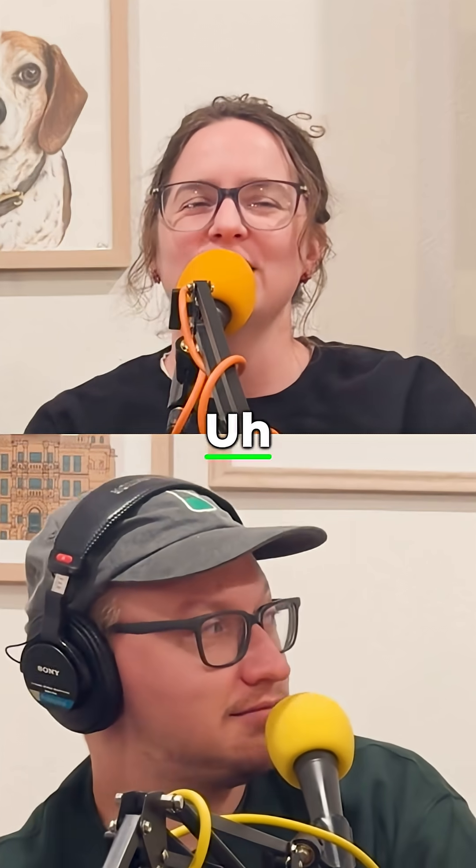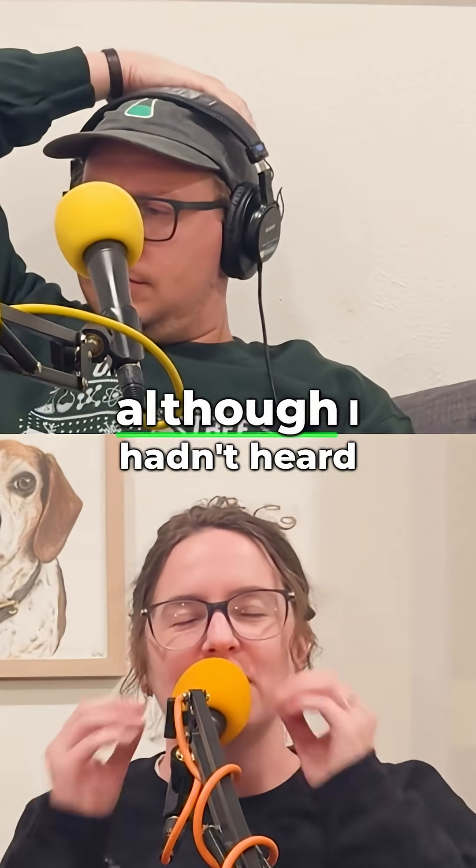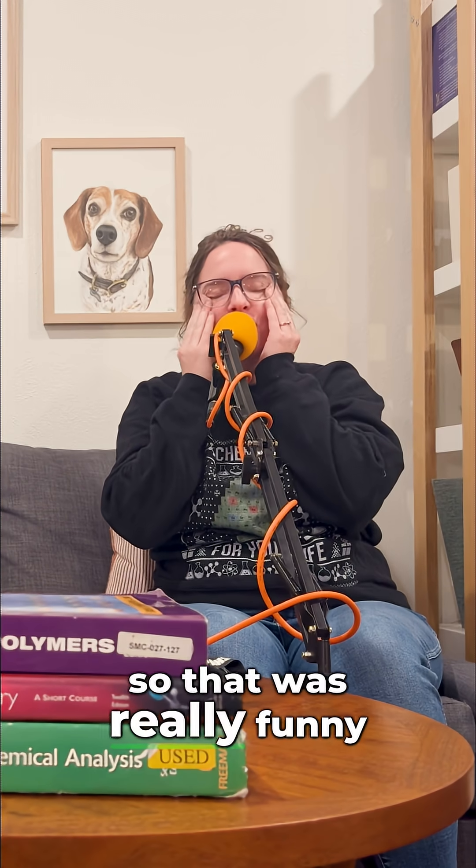I suspected this might be the case for this story, although I hadn't heard it all the way, so that was really funny.